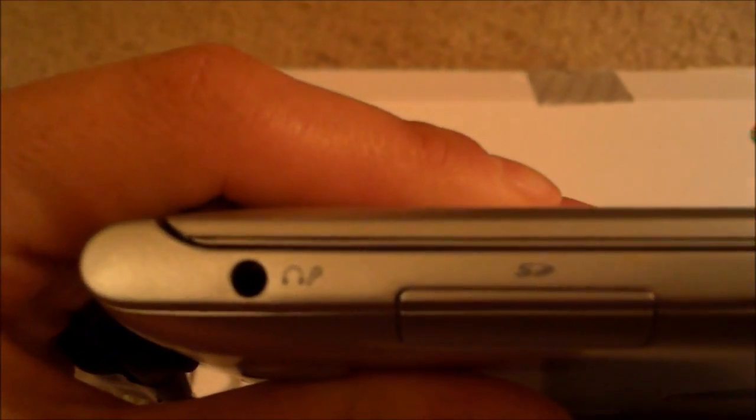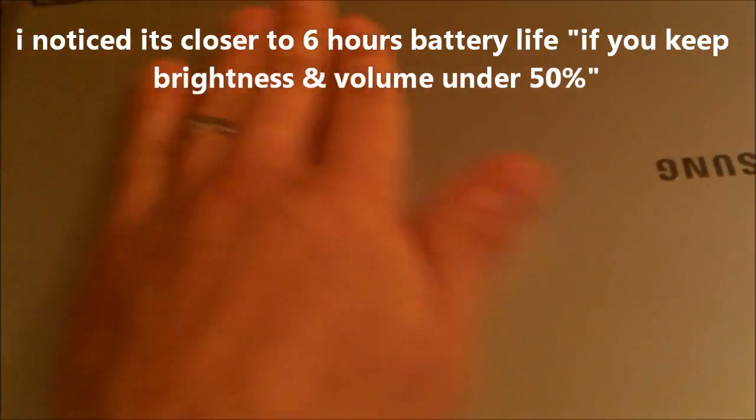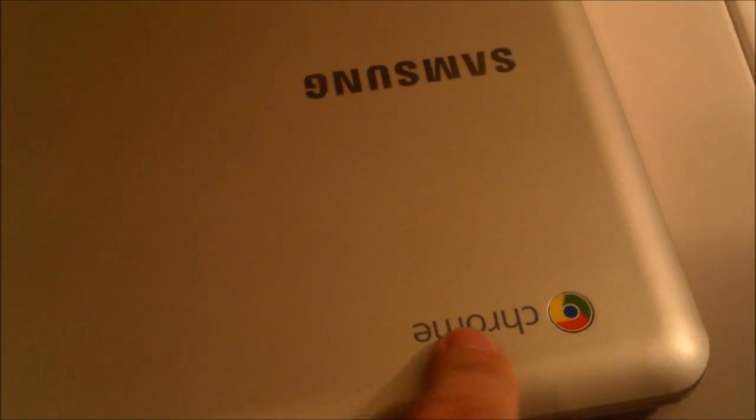Seven hours battery life, by the way. The build is aluminum and plastic. This part feels like plastic right here. And the Samsung logo is in chrome, but the Chrome logo is not in chrome — kind of makes sense that Chrome should be in chrome. Just makes sense.